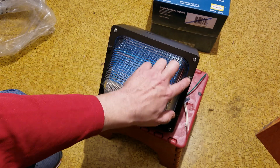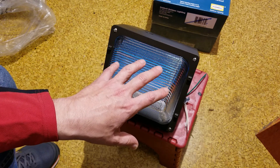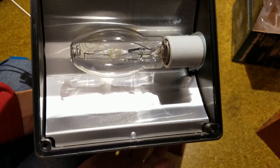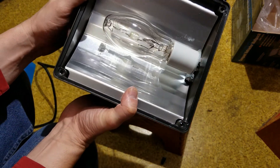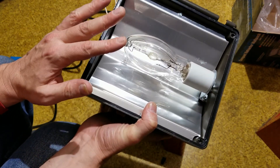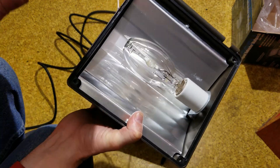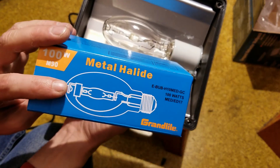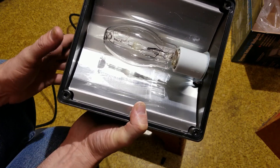These units even have provisions for a protective cage over the lens for particularly rough environments. A quick note: this was a brand new unit, but if you find them used, always open the cover and make sure there isn't any water inside. On new units, they protect the bulb by leaving the box on the bulb — if you had wired this up without checking, you would definitely have had an issue.